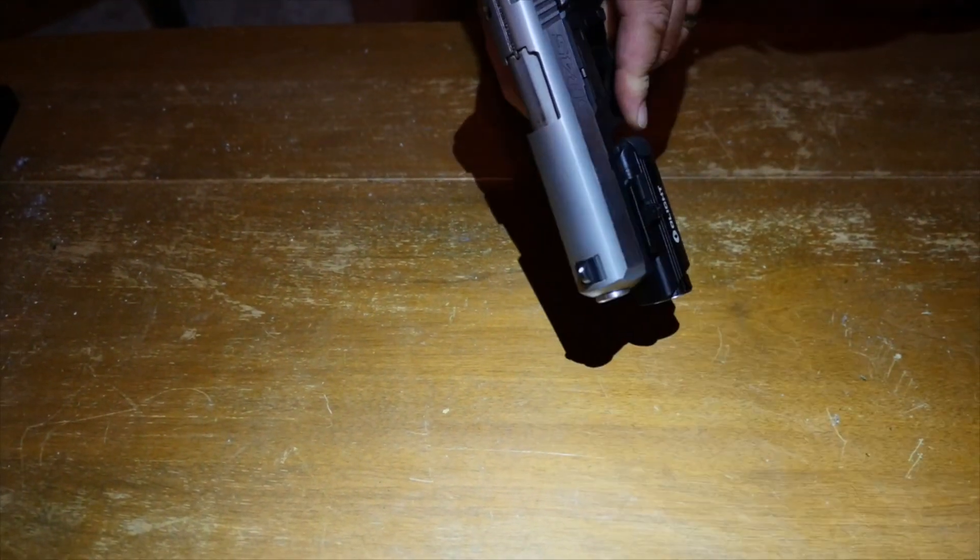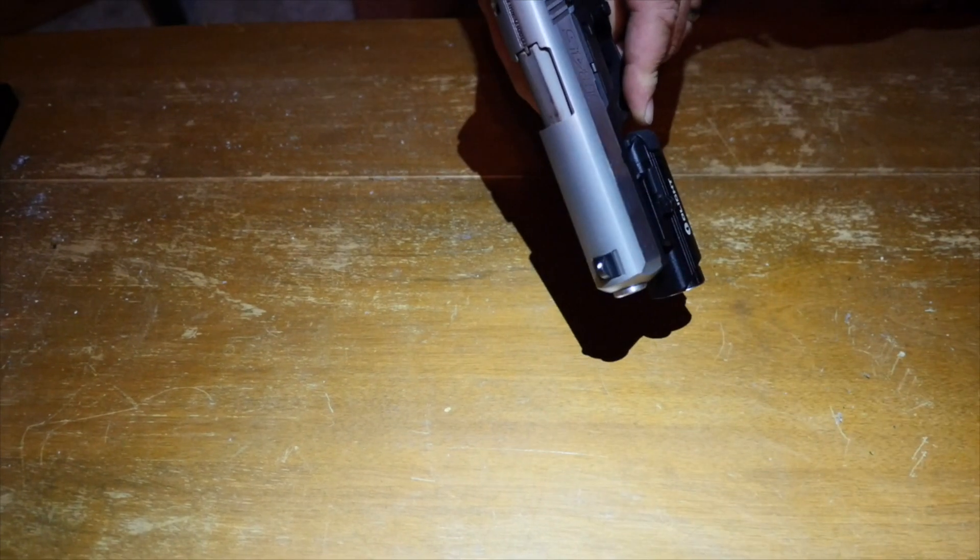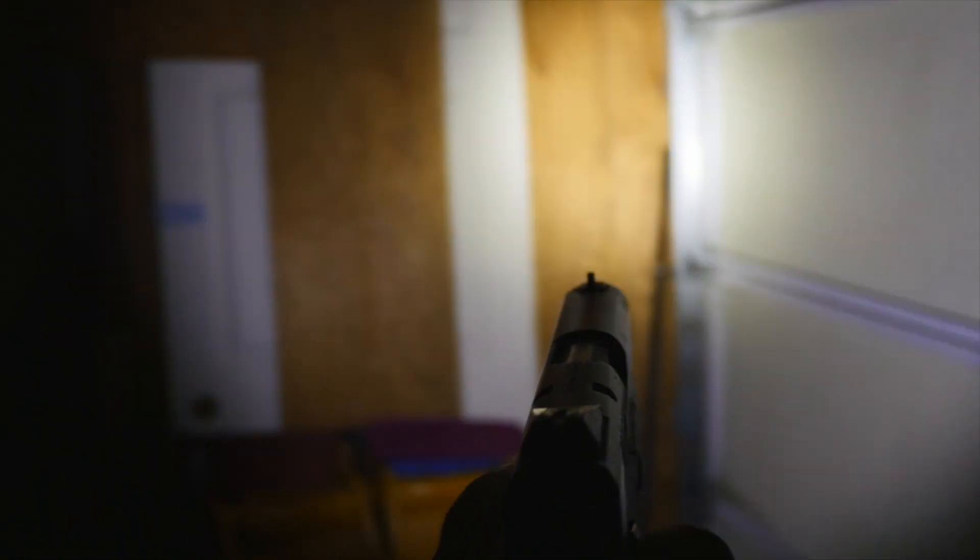This does have IPX6 waterproofing and overall it's made out of aluminum. This thing is a solid light. It costs right now — it's priced at a hundred dollars. But it's just super bright. I want to do a few examples here so you can see how bright this light is.